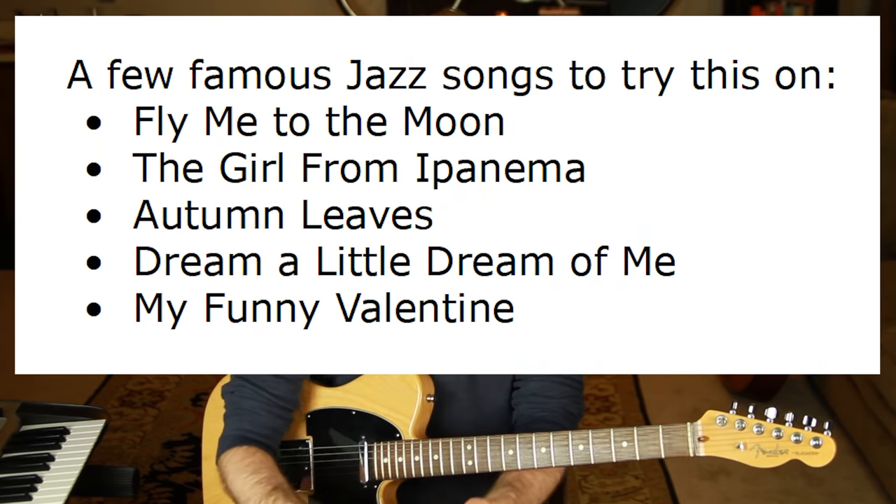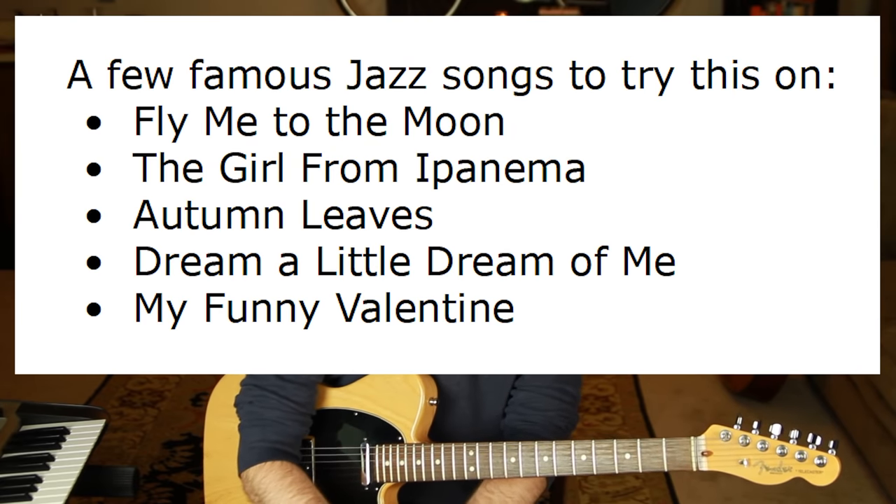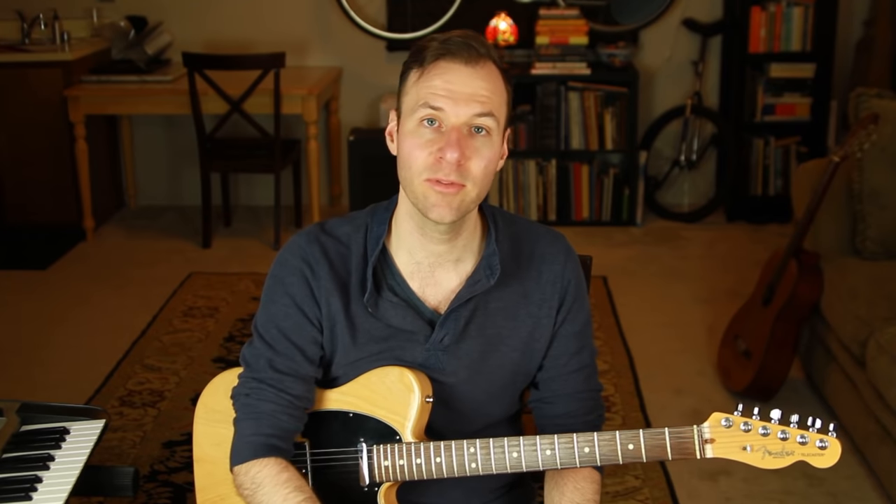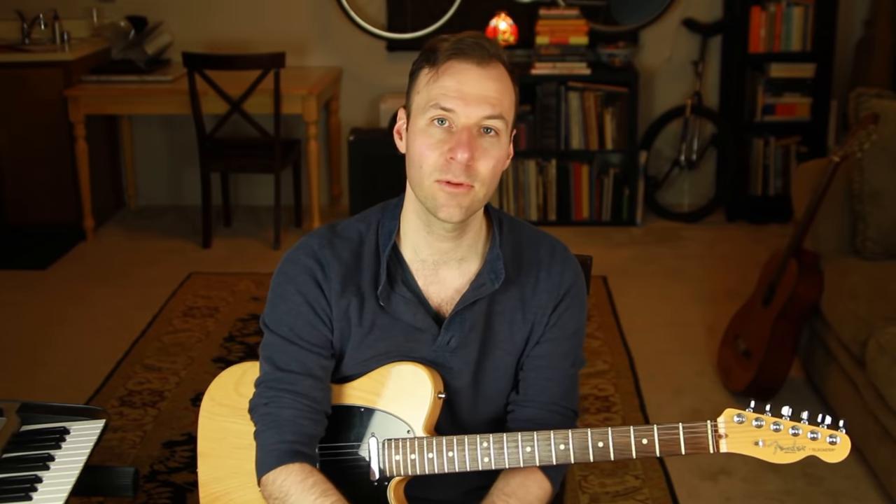If you want to practice chord changes of any specific tune and get it down, here are some I recommend: 'Fly Me to the Moon,' 'The Girl from Ipanema,' 'Autumn Leaves,' 'Dream a Little Dream of Me,' 'My Funny Valentine' — all available through iReal Pro. Now you can play the chords of any jazz tune with just those chord shapes. Any jazz musician wanting to jam, improvise, or sing needs someone to provide chords and harmony — now you have what it takes.